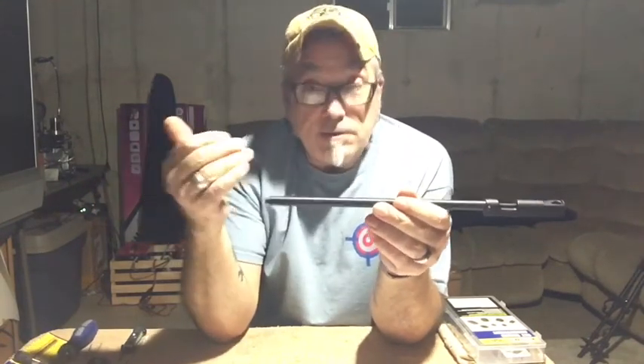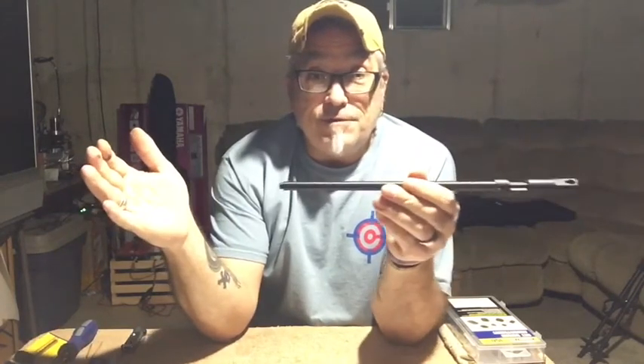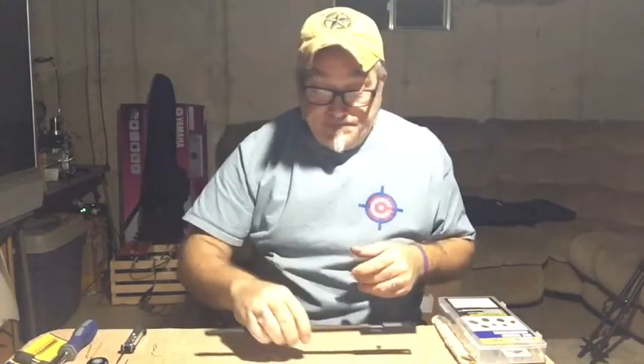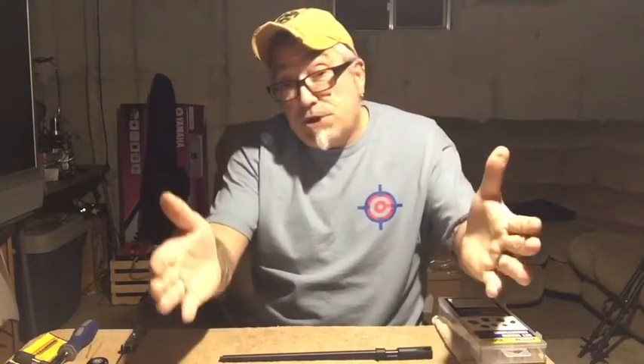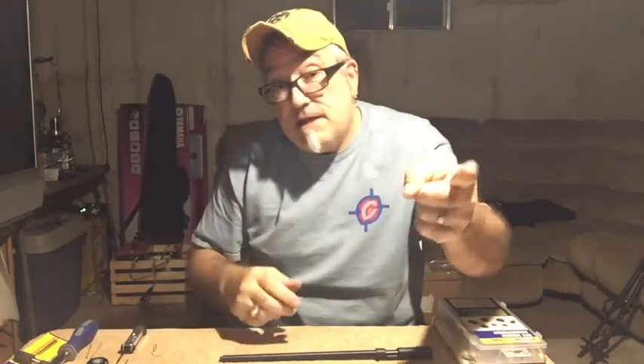The longer the barrel, the higher the velocity — that's why people go out to 22-inch length barrels on their 1322s and 1377s. If you're not thinking about tearing down your gun and doing all these modifications but you want an increase in velocity, go to a longer barrel over your stock barrel. Thanks for checking out the video, stay safe, shoot safe, take care, and have a great Thanksgiving everybody.